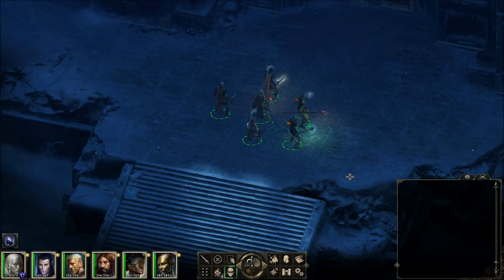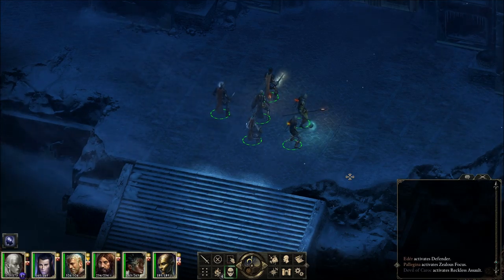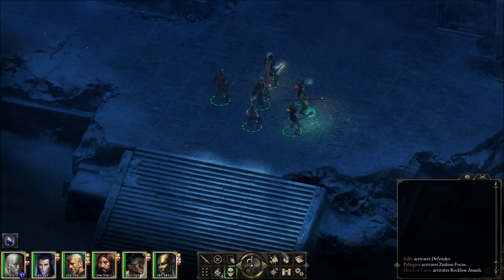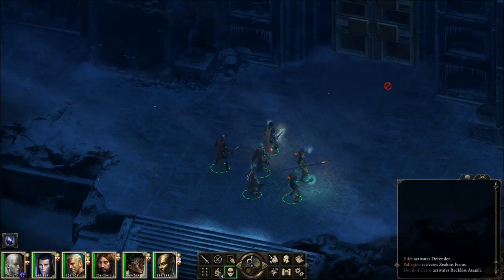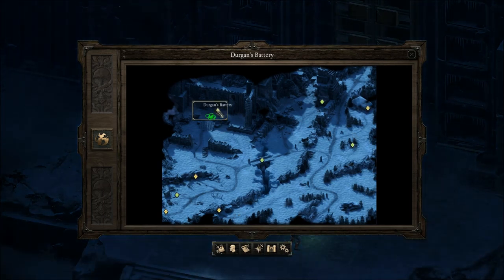Welcome back for more Pillars of Eternity: The White March, Part 1. Off screen we rested, bought an extra camping supply, sold a lot of the crap in our stash, and made our way back over here to Durgan's Battery — inside Durgan's Battery.